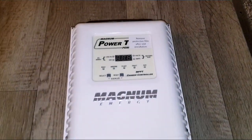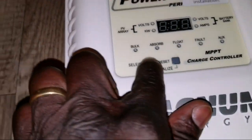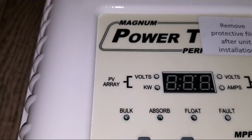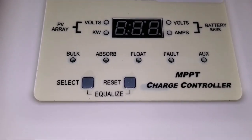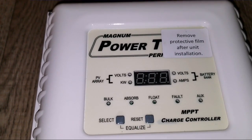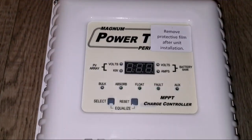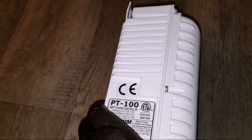Look at these really cool soft-key buttons. This is the PV array volt and kilowatt display. You've got volt, amps, battery absorb, bulk — so if it's on bulk mode this light comes on, then absorb and float. There's also an auxiliary output you can use for relay dumping of excess power. This is a really beefy, heavy machine.